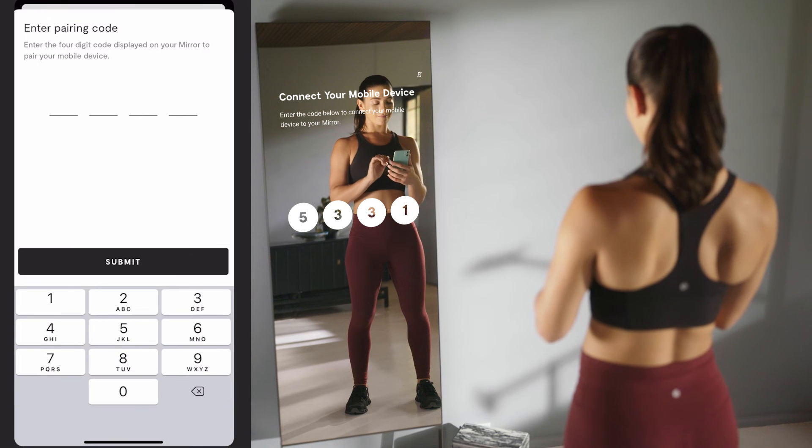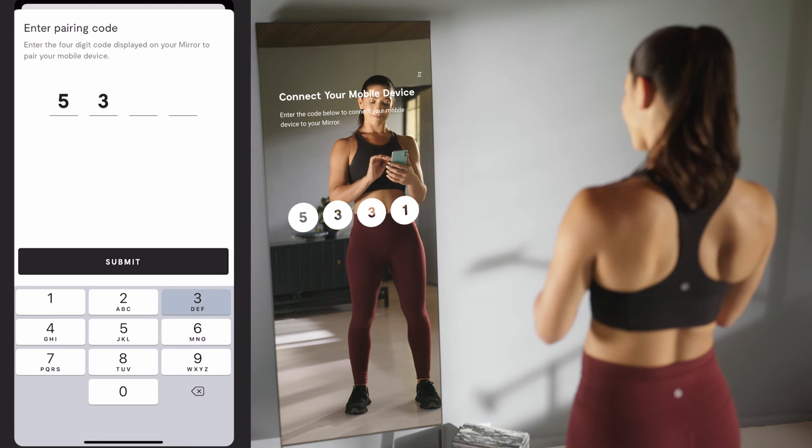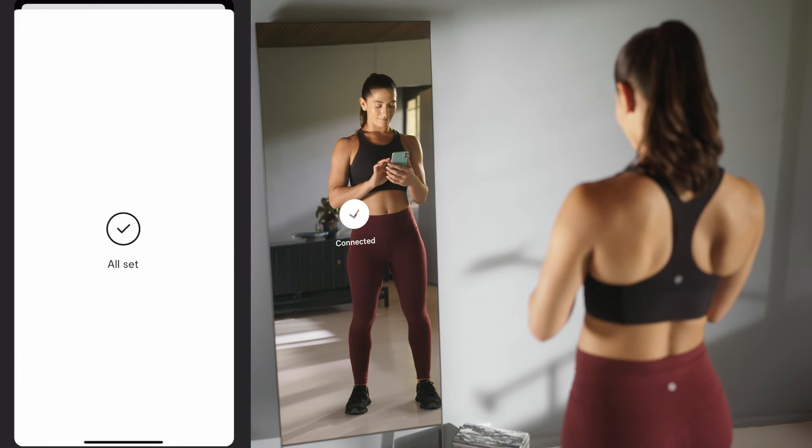Once you've selected your mirror, it will display a four-digit pairing code. Enter the code displayed on the mirror into your app.